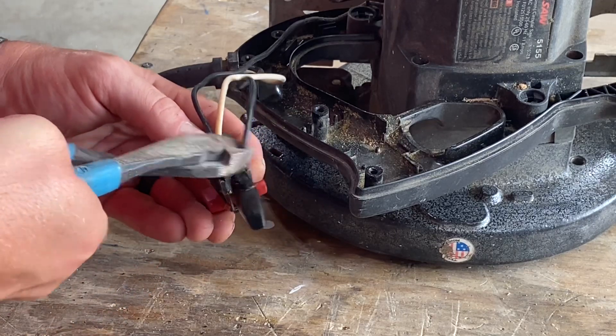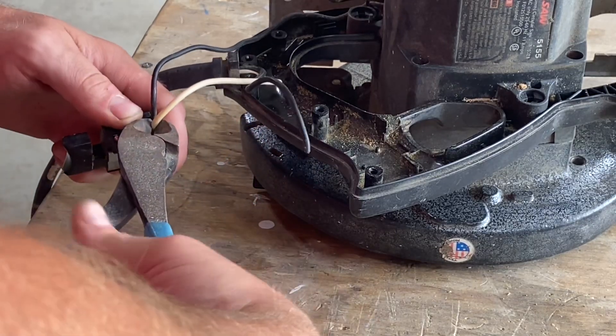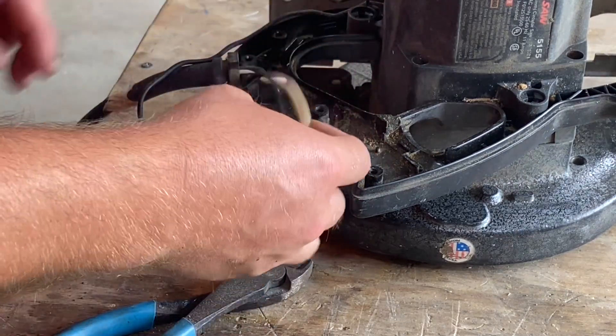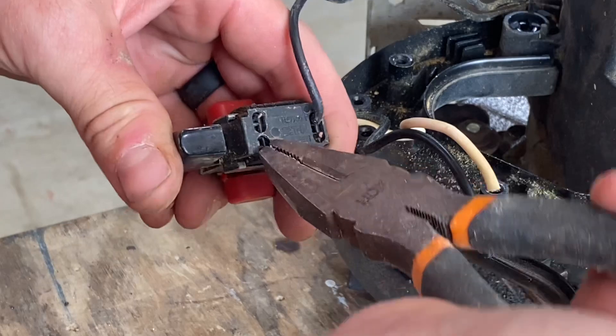One important thing to remember is where these wires go before you start diking these off. Also, only cut off the wires that go to the power cord. I got carried away and cut off an extra one by accident.